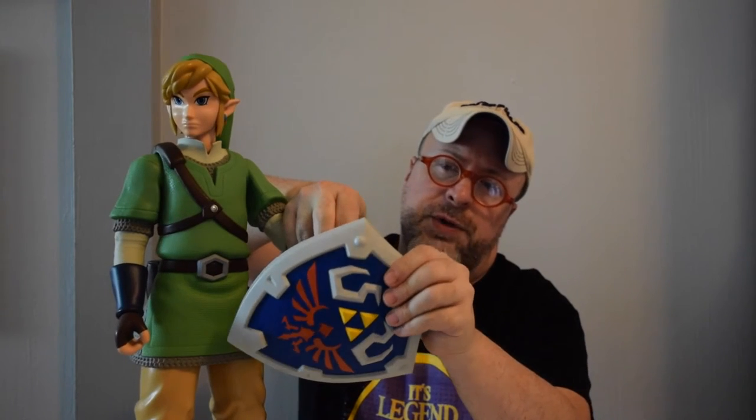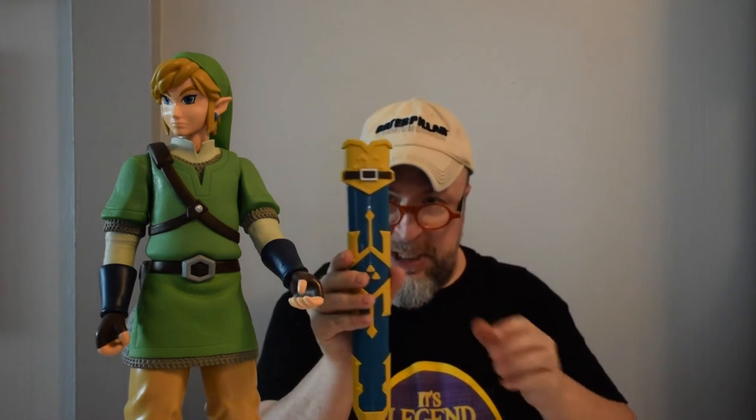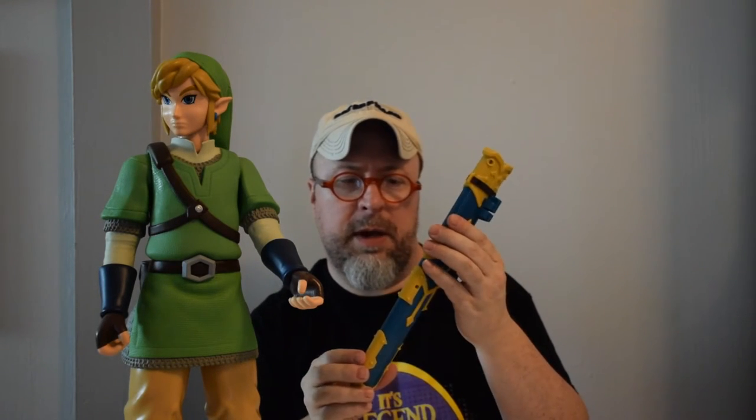His thumb and fingers have a little bit of a rubberized stretch to them, so they are made of a slightly different material than the harder plastic. He also comes with this sheath, which is gorgeous and really well made — another hard-coated plastic.